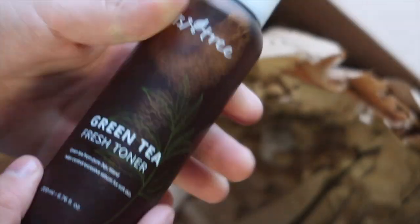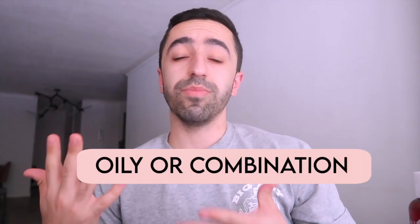Let's start with the green tea toner. I'm generally not a big fan of toners because, in my opinion, toners are more for people with oily or combination skin — they're not necessarily for everyone. Since I have normal to dry skin, mostly dry, this isn't something I would use on a regular basis, but I can use it occasionally, like in summer when my face gets a little oily.